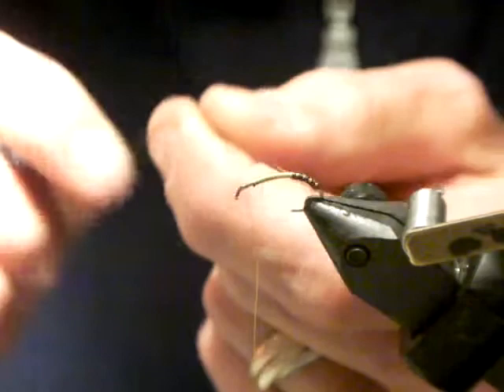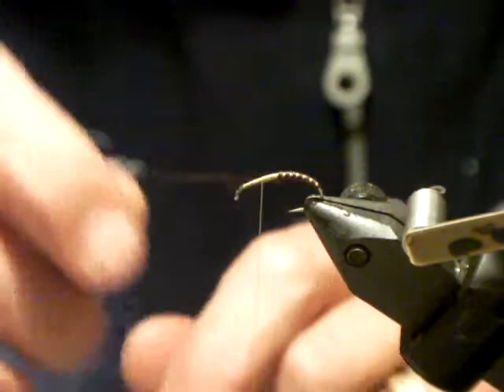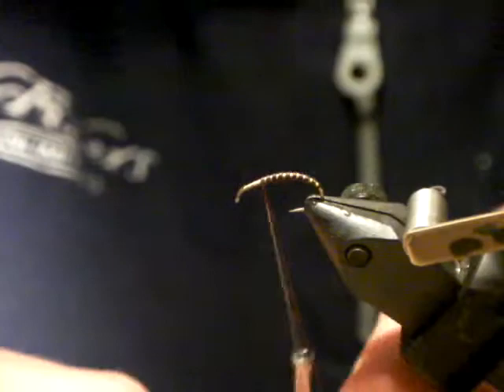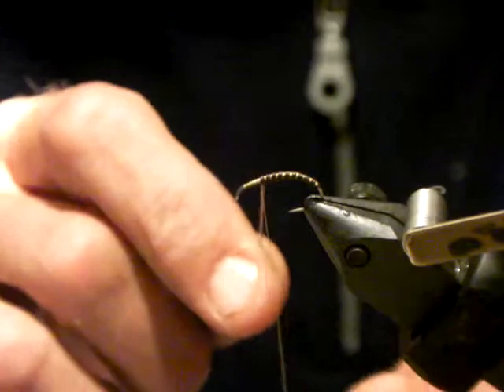You can tie these buzzers fairly large, right down to size 16s and 18s with the same material, because I can pull it as thin as I want — it doesn't snap easily at all. As I start to get up closer to the thorax area of the fly, I'm going to start releasing pressure quite substantially, just to create a very slight taper. You want to fill up at least four-fifths of the shank. You've got to come right up the bend — I often see people tying flies on curved caddis hooks and they don't utilize the bend.